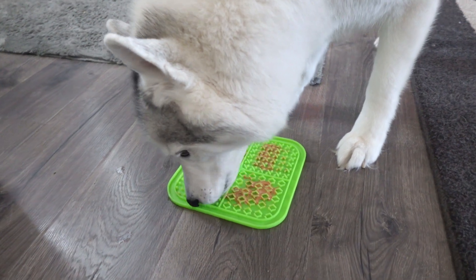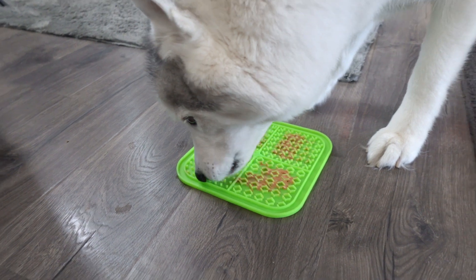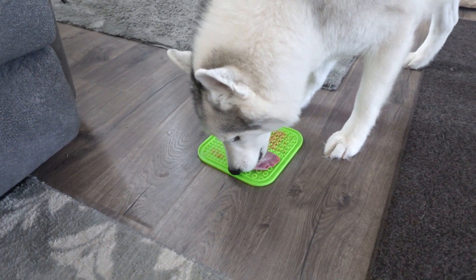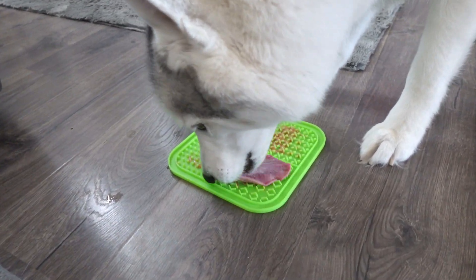These lick mats are great for relieving anxiety and relieving boredom with your dogs. Rainy day, can't go for a walk — entertain them with a lick mat. If you're looking for a way for your dogs to have some extra fun and get some great mental exercise, we recommend these lick mats.